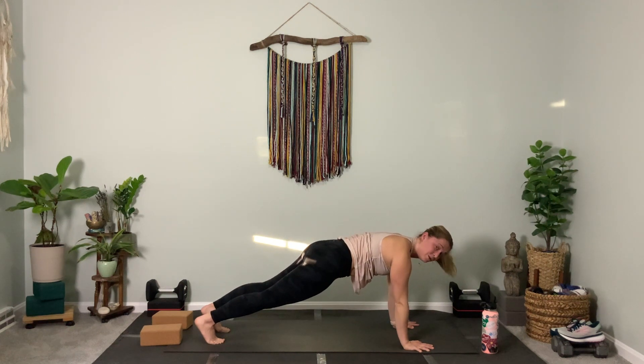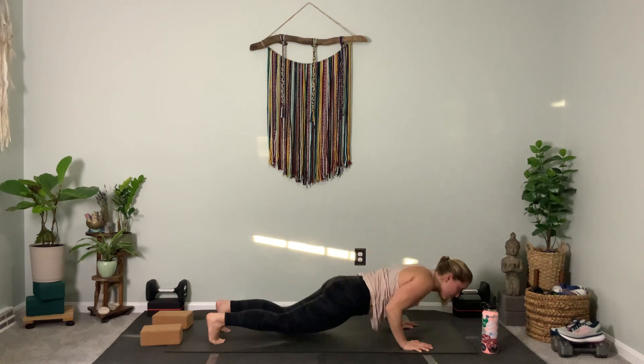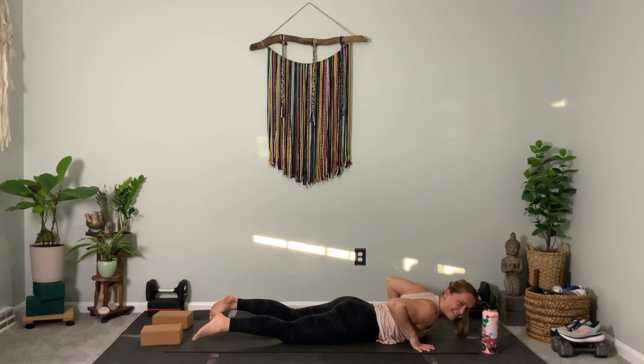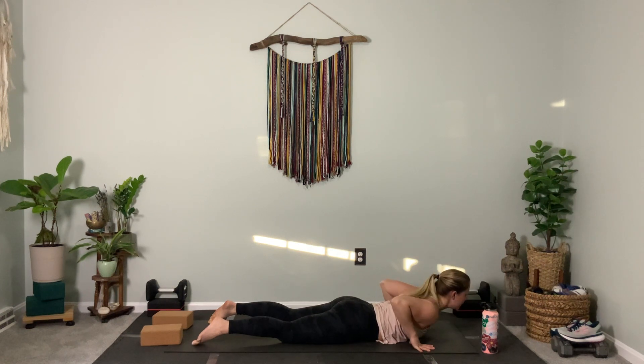Look forward. Use your knees here if you need to. We're going to lower all the way down to the belly, ideally slowly. Once you're on the stomach, just breathe here — notice how the body feels. Pull the elbows in. Option one: come up just an inch.